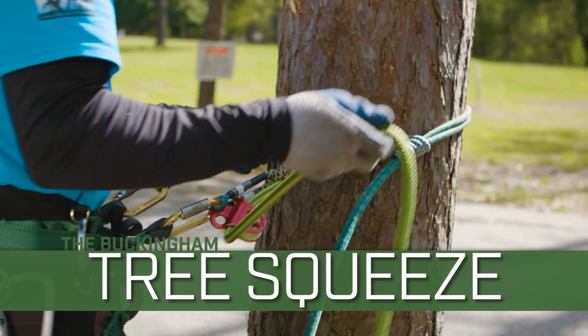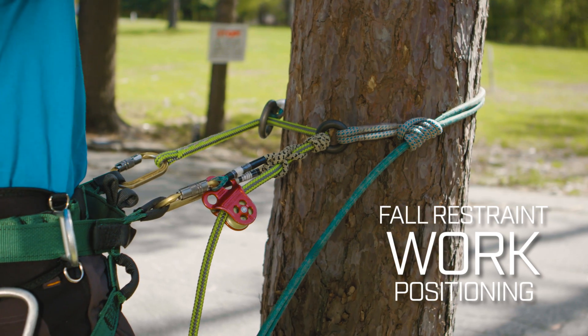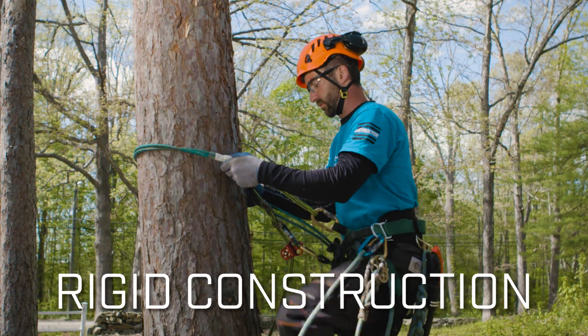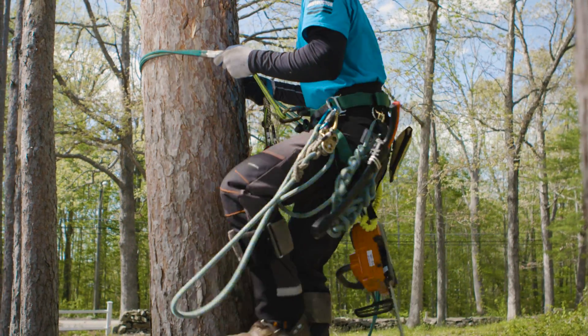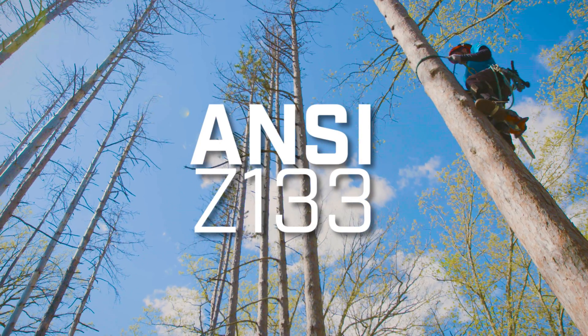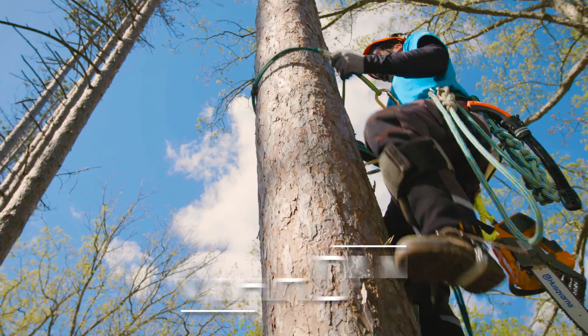The Tree Squeeze by Buckingham provides fall-restrained work positioning. Its rigid construction allows for a smoother ascend. The Tree Squeeze conforms with ANSI Z133, keeping an arborist secured when climbing on spurs.